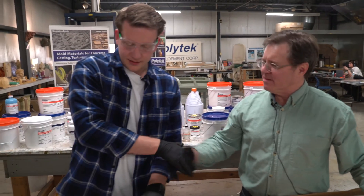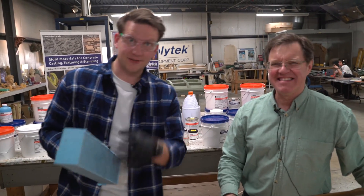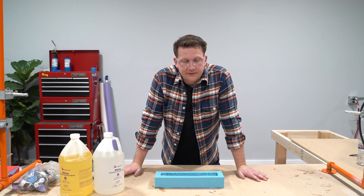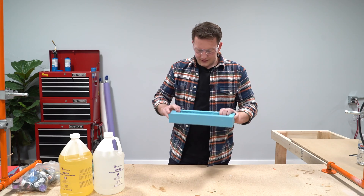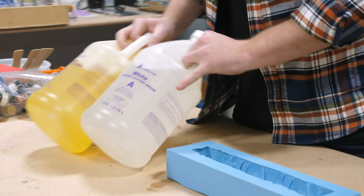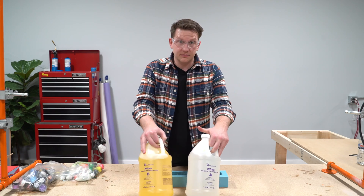Bill, another successful project — thank you so much. We're going to take this mold back to Grand Rapids and do some castings of our own. We were in Pennsylvania — feels good to be home, though it's colder here. So we've got this mold. We made this really cool totem pole and now we're going to finish it. I'm going to use some of our Alumilite clear cast resin, but I'm going to use the white version because I'm going to add some colors and do a little bit of powder work.